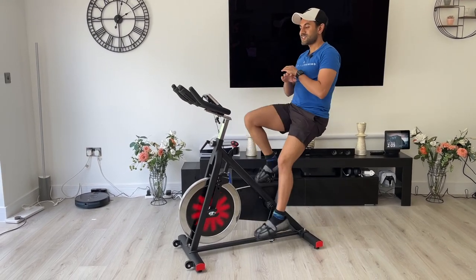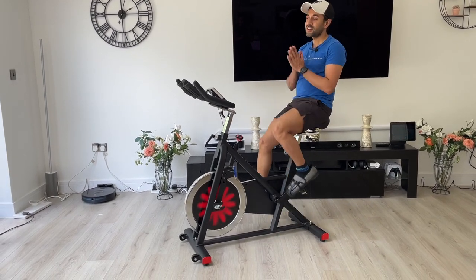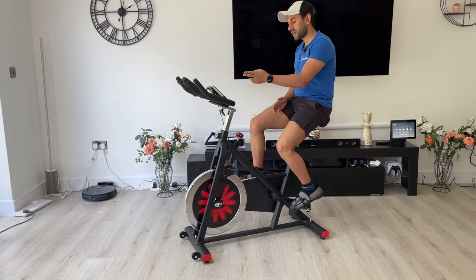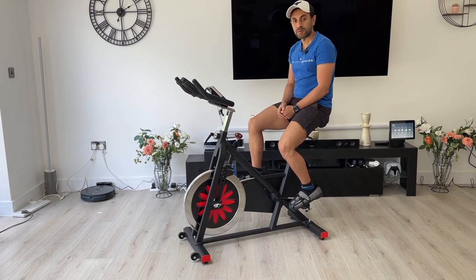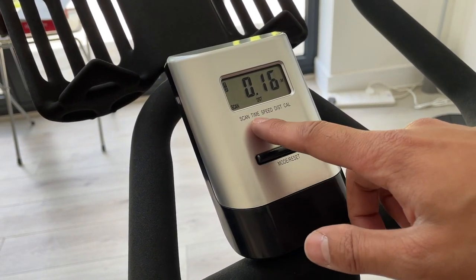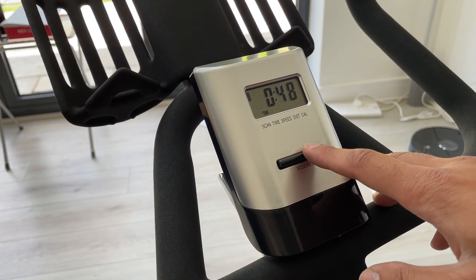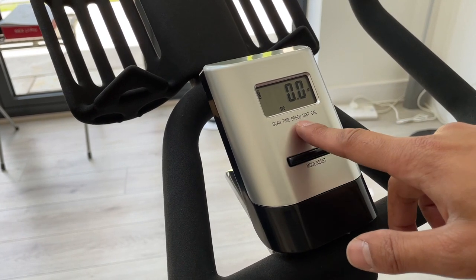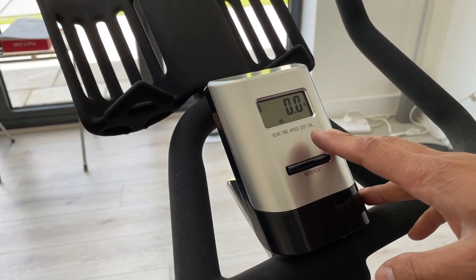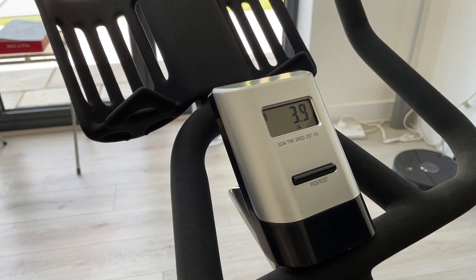That is super quiet — this is the perfect complementary fitness equipment for indoor training. Now looking at the digital display, the first option is Scan, which cycles through four different metrics. Time tells you how long you've been riding. Speed gives you the number of meters per second you are traveling at. Distance in kilometers shows how far you've gone. And of course calories shows how many you've burnt.